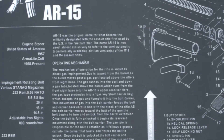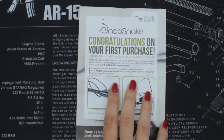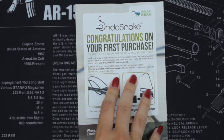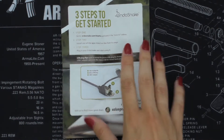Also in the box is a congratulations card on your first purchase with a promo code, if you want to get any of your friends involved in the Endosnake revolution. And there are also instructions on getting started.